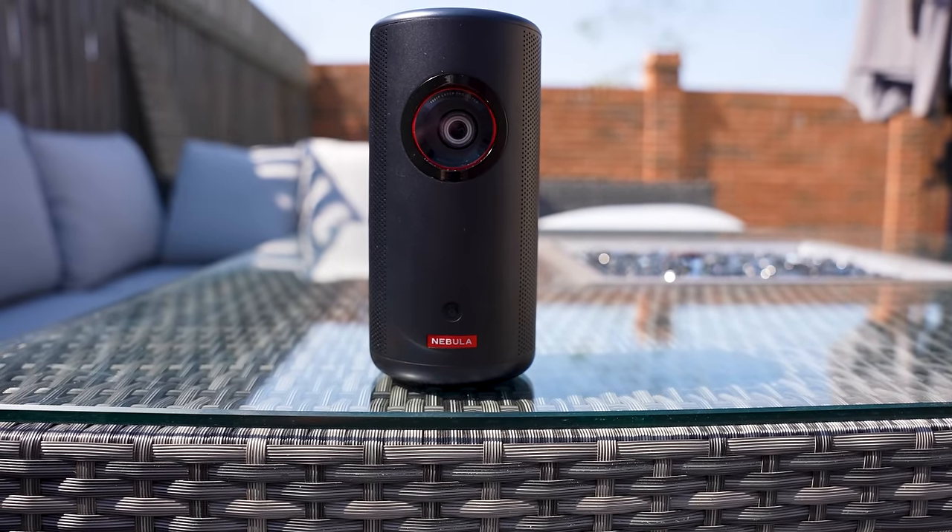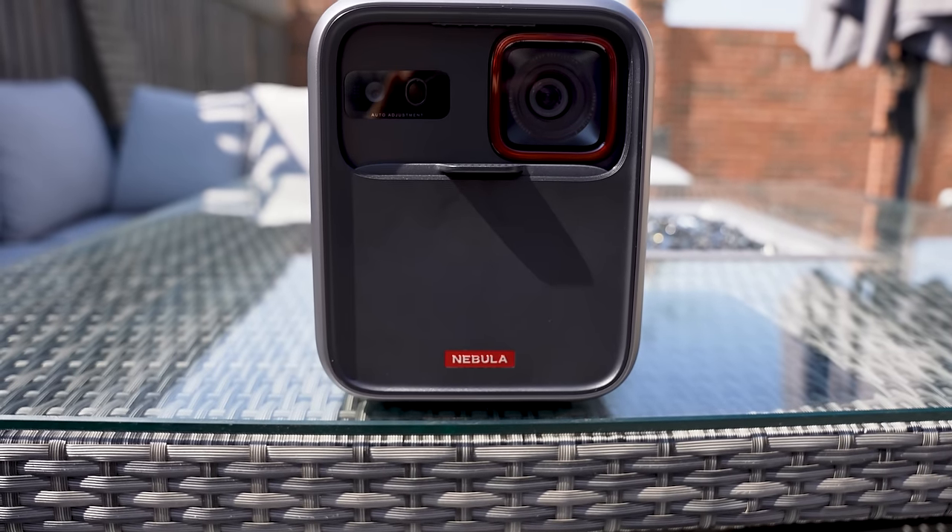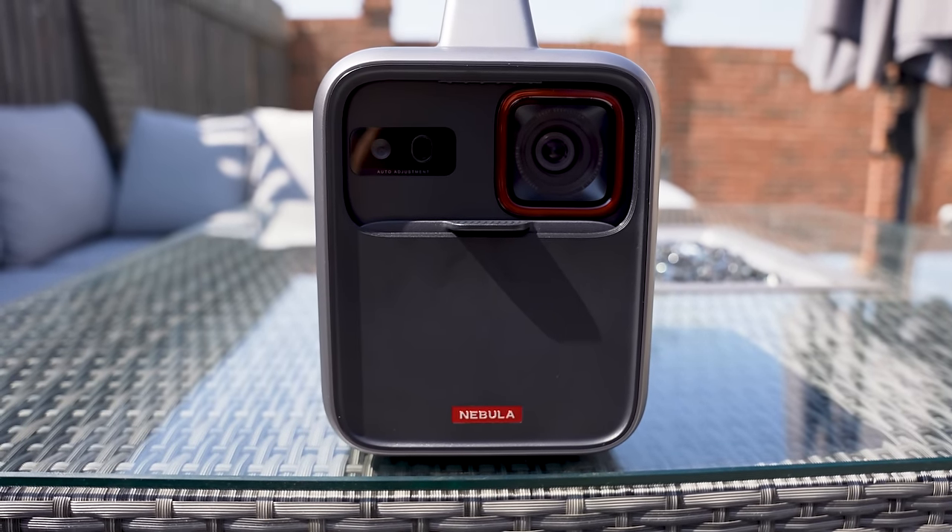Today we're taking a look at two incredible portable projectors from Nebula that let you bring music, TV, movies and more wherever you go. We've got the Nebula Capsule 3, which is truly an outdoor projector for all scenarios, and the Mars 3, which is a little bit bigger and takes things to the extreme, offering incredible brightness as well as more features. Both of these projectors can be used on battery power only, which is just incredible.